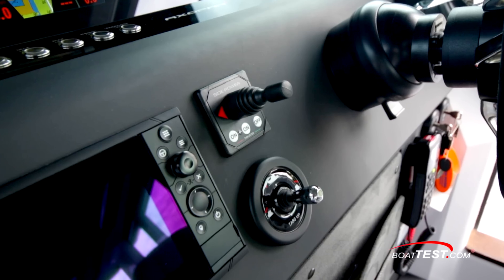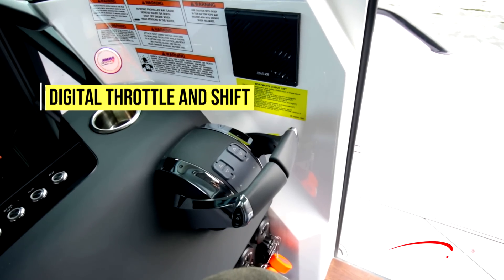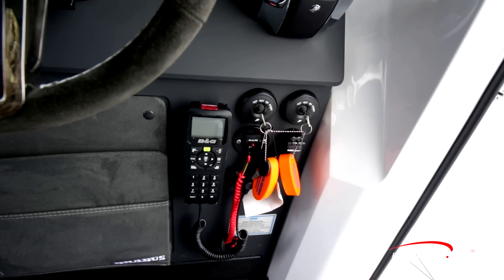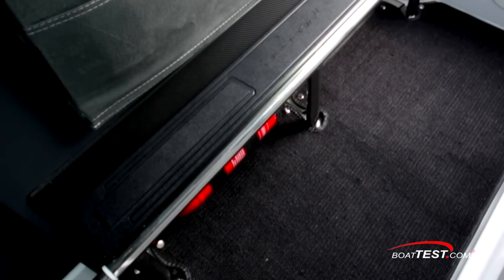There's the bow thruster joystick and the trim control, which in this case is another joystick and quite intuitive. To the right, the DTS engine controls are mounted at a roughly 50 degree angle. Below, the ignitions and VHF are well clear of the knee strike zone, and right alongside is a storage pouch over a footrest with a fire extinguisher underneath.